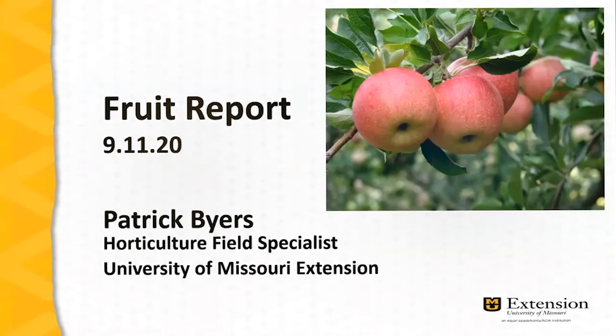I'm Patrick Byers, horticulture field specialist with University of Missouri Extension, and I'll be presenting today's fruit report. In this report we'll be talking about San Jose scale management, and then we'll conclude with some thoughts on the scheduled activities in both fruit orchards and in berry plantings.